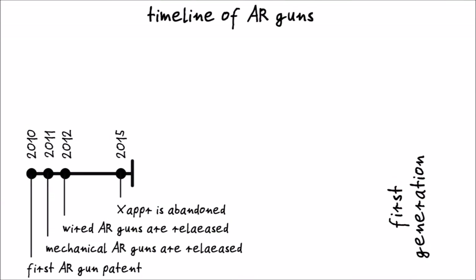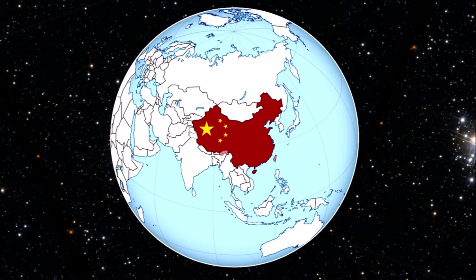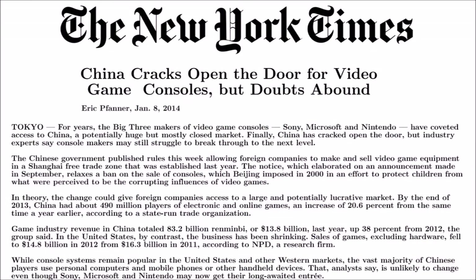The history of this second wave of AR guns begins almost as early as the first wave did, though the guns of this second wave took a long time until they finally hit the market. In 2012 this independent start took place in China, which had banned video game consoles and restricted arcades in the year 2000 by law. This ban had a heavy impact on the local gaming landscape and shifted it towards PCs and mobile devices.